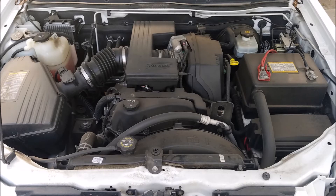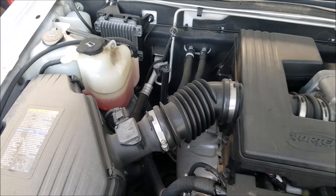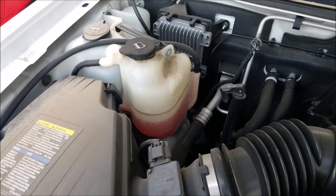This is the engine from a 2010 Chevy Colorado. You will notice some differences and some similarities. On the left we have our air lid which holds the air cleaner, and above that is a coolant reservoir and washer fluid container.